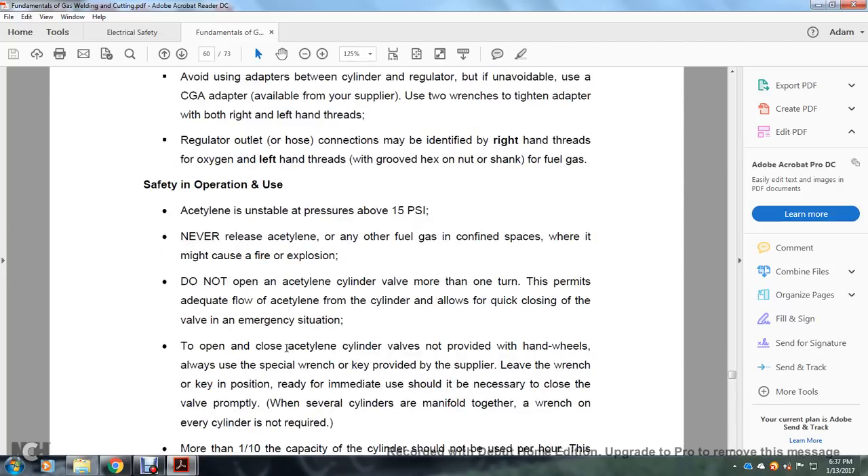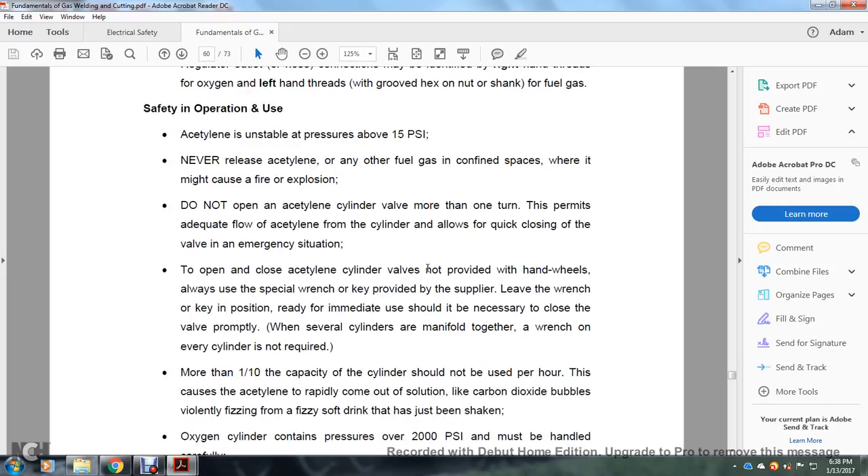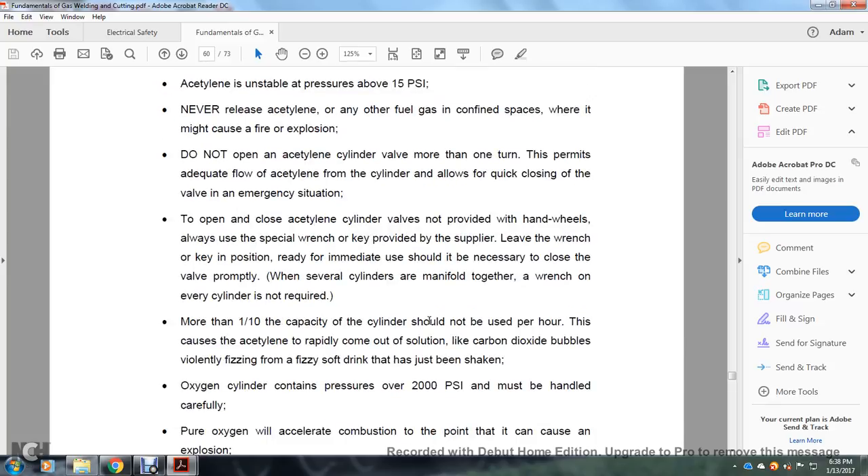Safety operation and use: Acetylene is unstable at pressures above 15 psi. Never use acetylene where it may cause fire or explosion. Do not open an acetylene cylinder valve more than one turn — this permits adequate flow while allowing you to quickly close the valve in an emergency. Leave the wrench in the key position for immediate valve closure. More than one-tenth of the cylinder capacity should not be used per hour — this causes the acetylene to rapidly come out of solution, like carbon dioxide bubbles fizzing violently in a shaken soft drink.